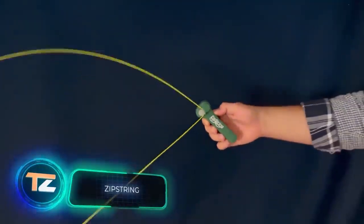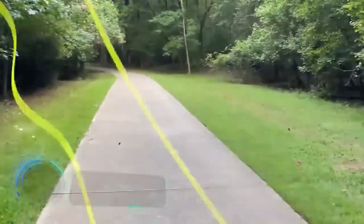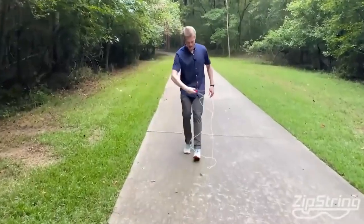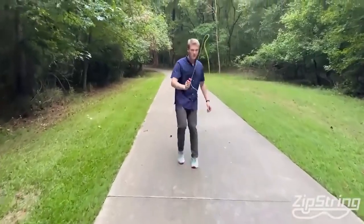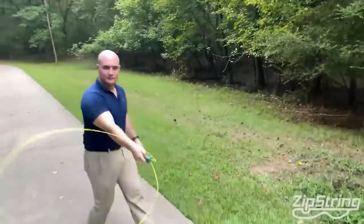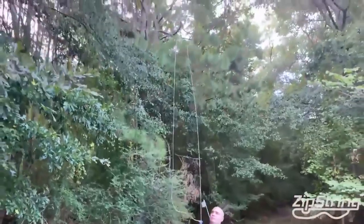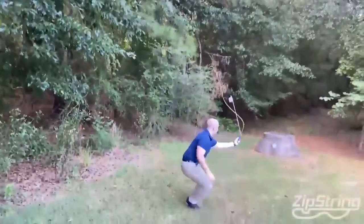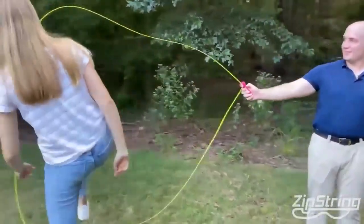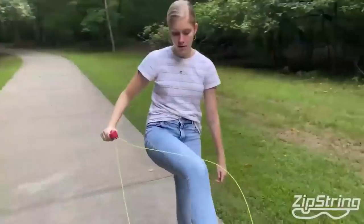This special mechanism creates the illusion that the rope hovers in the air, taking quite unusual shapes. One of the models glows in the dark as well. The device is interesting as a sports entertainment — for example, you can race passing through the rope, or shoot a couple of spectacular videos while using it.